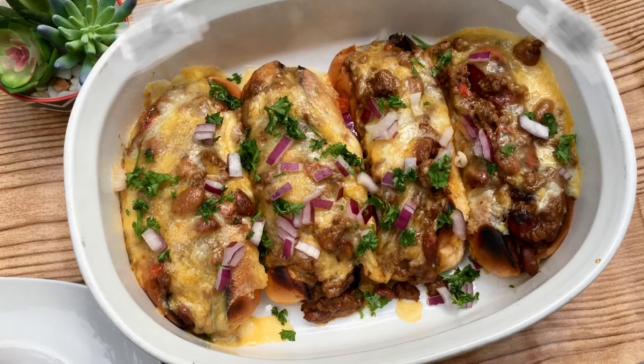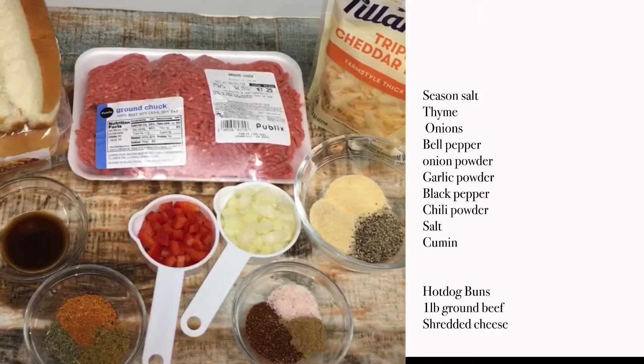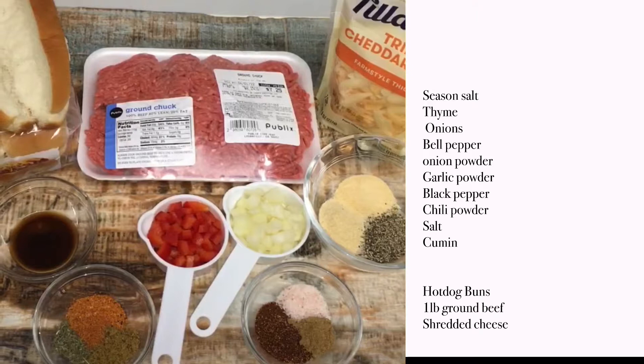Now I'm going to show you all the ingredients I have used. You can put in more seasoning if you want, and all the recipe will be in the description above.